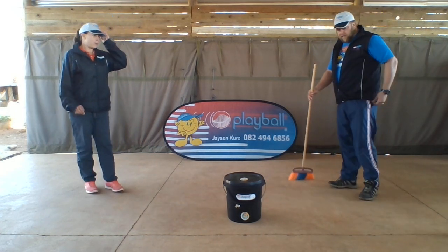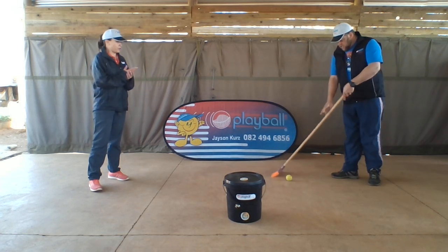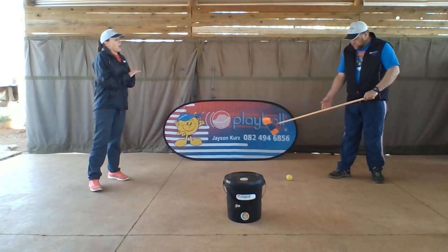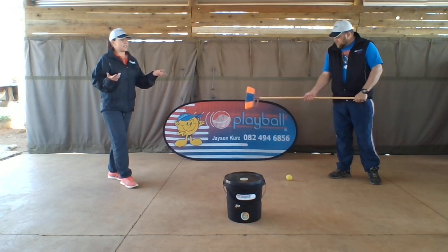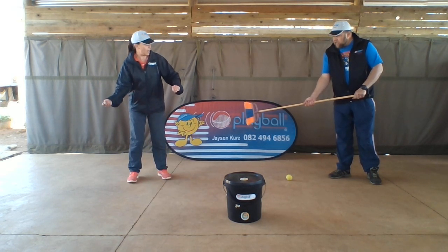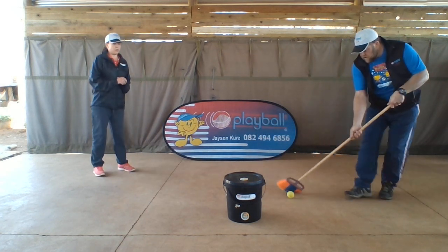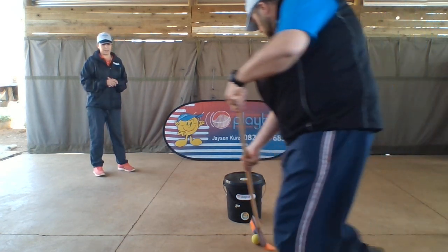Okay, for the skill itself — Hockey Push Dribble. Uncle Jason's got a small ball. You can use a soft toy or weld up your socks. He's got a broomstick — you can use any stick you can find at home. His non-dominant hand at the end and his dominant hand halfway down in the middle. You're just going to dribble the ball around a target. We're using a bucket as our target.